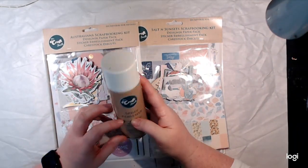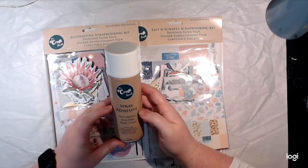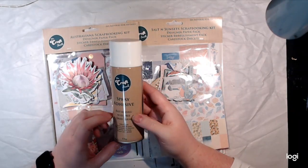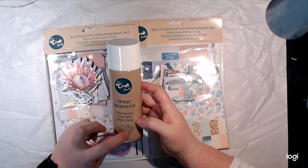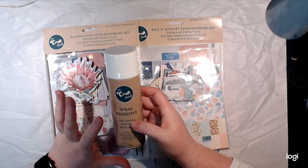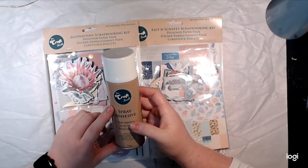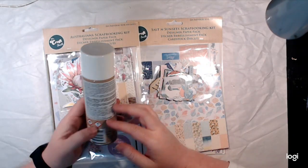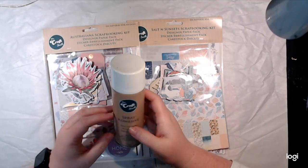This was new — the glue's been there for a while. This is spray adhesive; I think it was six or eight dollars. I thought it'd be great to spray on my stencils on one side, let it go tacky, and then it would stick to things when I'm inking. It'd also be great to have a spray adhesive generally, though I have to use it outside.